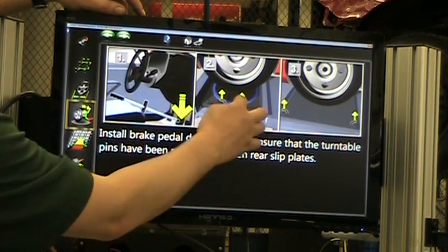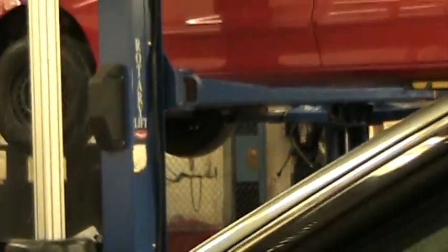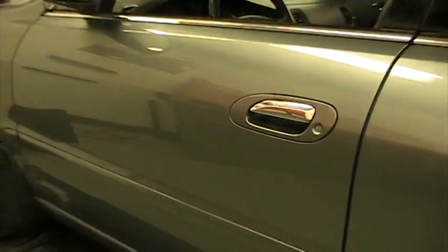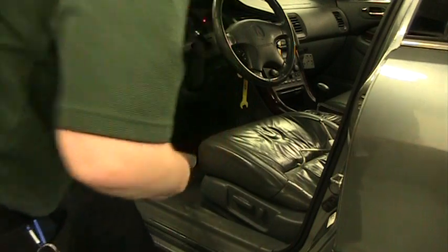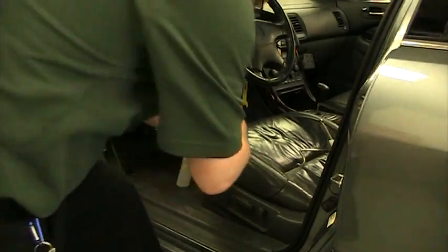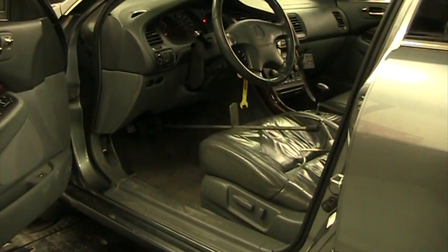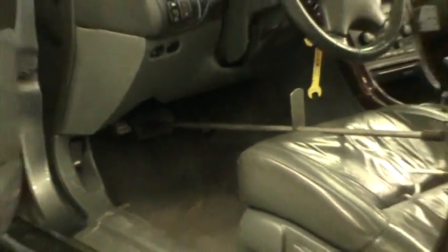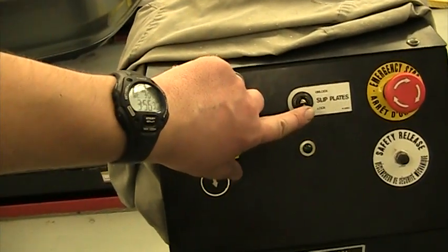Now I need to put on the brake pedal depressor and unlock the slip plates so the car can float and slide around. To lock the brake pedal in place, I use the brake pedal depressor — the bottom part goes against the brake pedal and the top wedges against the seat. Push down so it's wedged in place, then close the door. On the control console there's a little toggle switch — switch it upwards and you'll hear everything unlock.